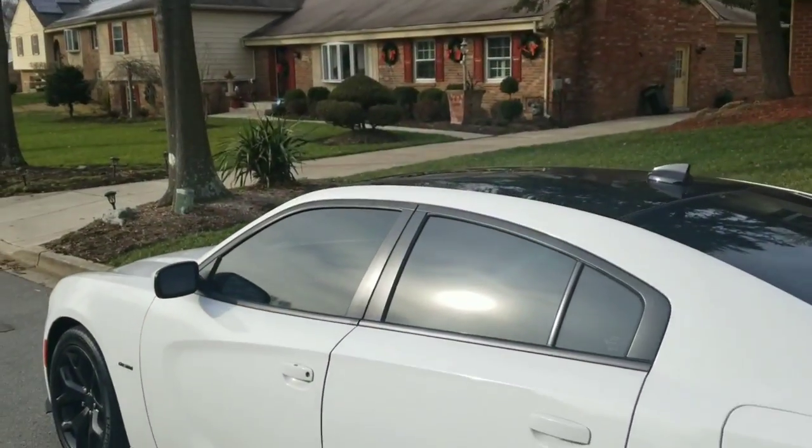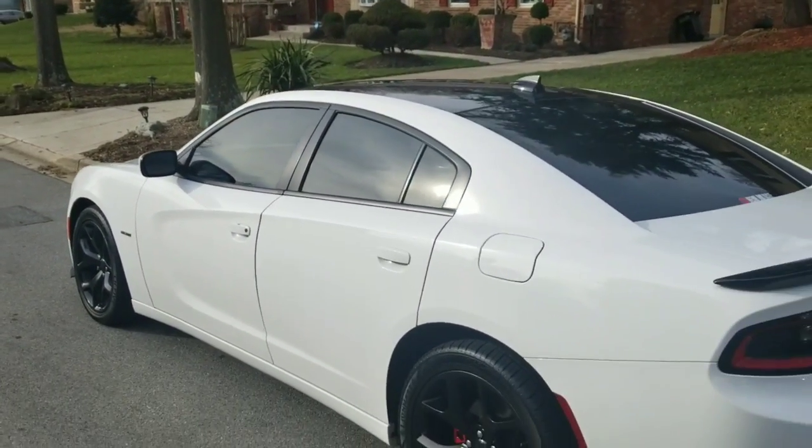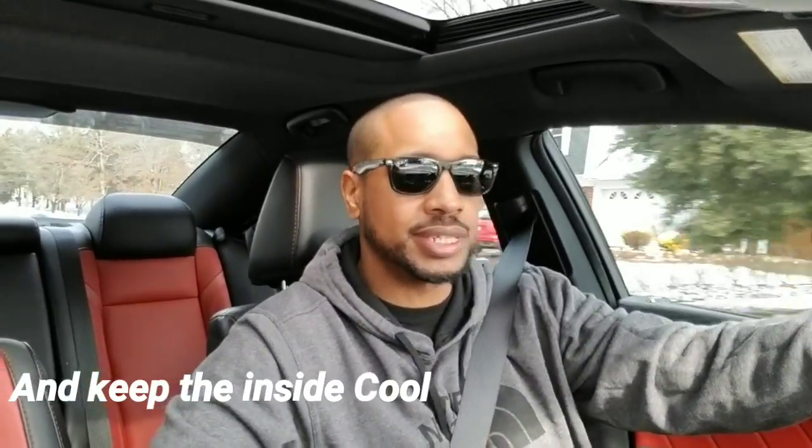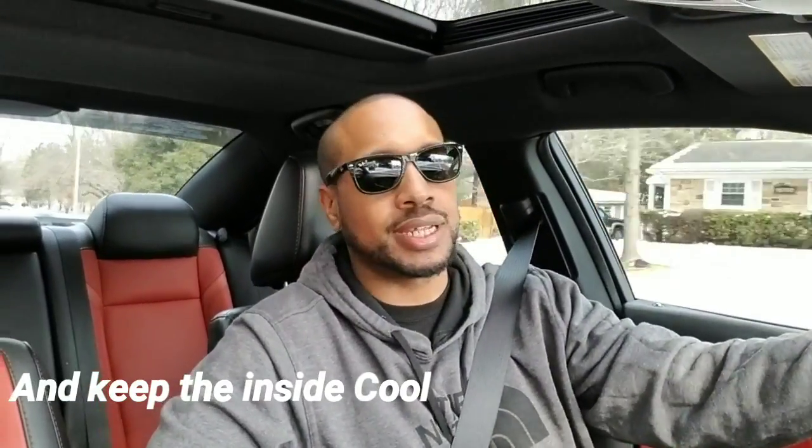When you get your windows tinted it changes the whole look of the car. Not only does it look good, it can protect the interior of your car — especially if you got leather seats. You don't want that sun beating on your seats. Getting your windows tinted will definitely keep your leather seats from peeling.